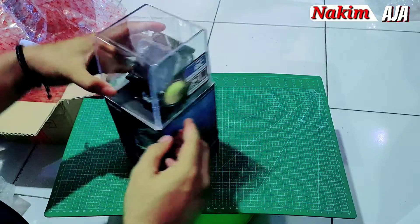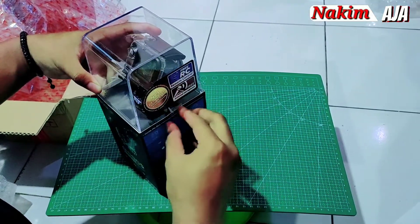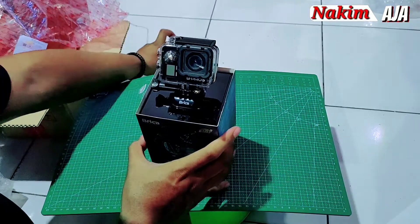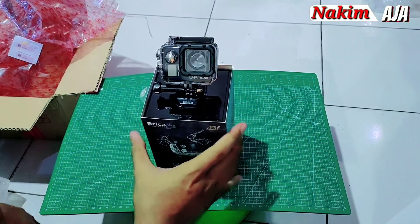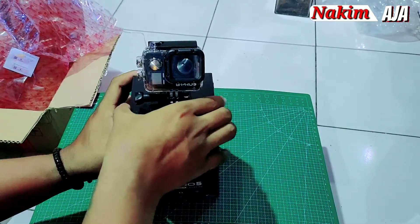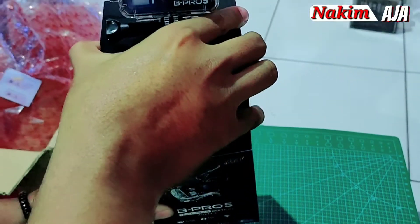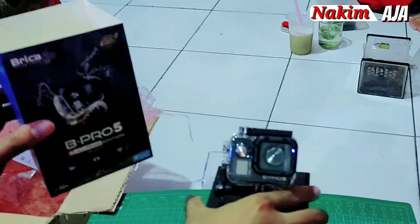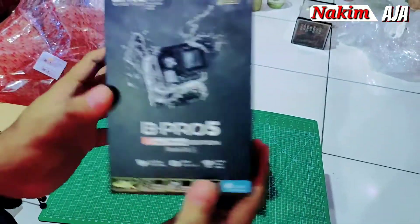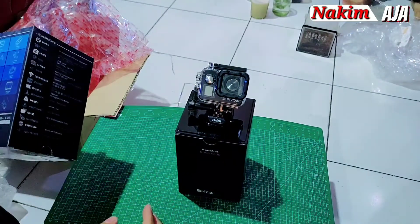Bisa buat pajangan, kalau selesai dipakai bisa ditaruh lagi kayak gini. Ini dia, Bipro Libre. Ada Super 4K, ada mic-nya. Bipro 5 Alpha Edition Mark III S ya, itu tipe-nya. Kita lihat isinya di dalam ada apa aja.